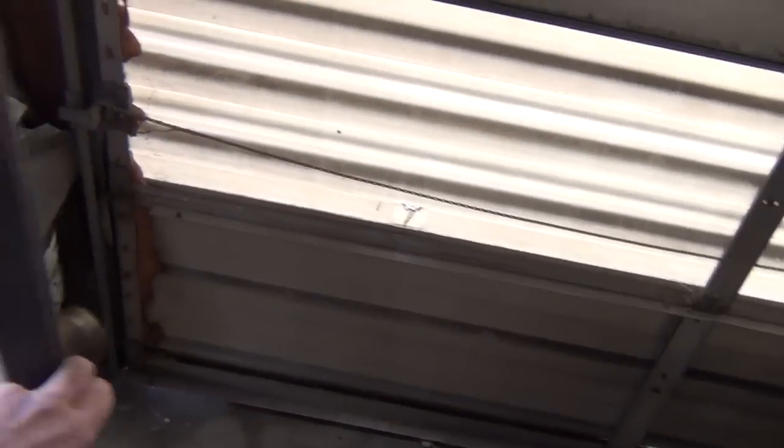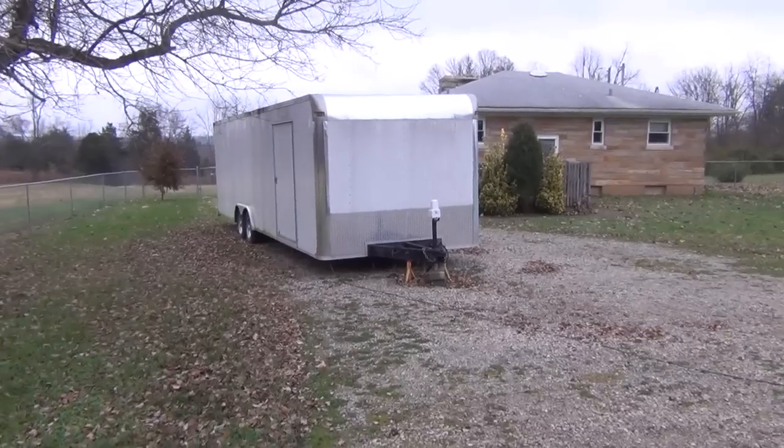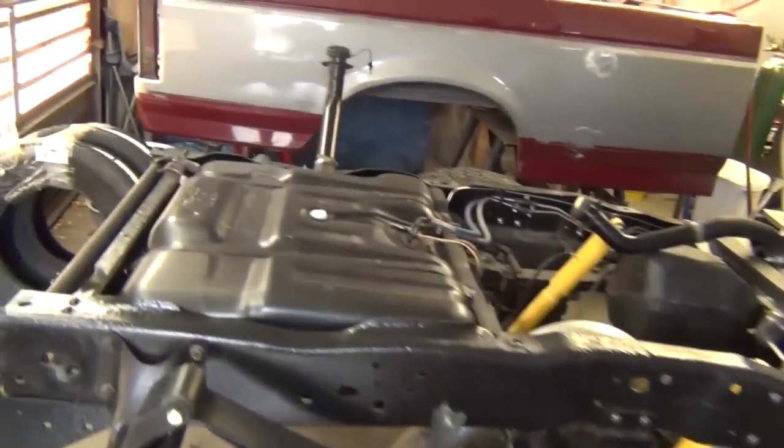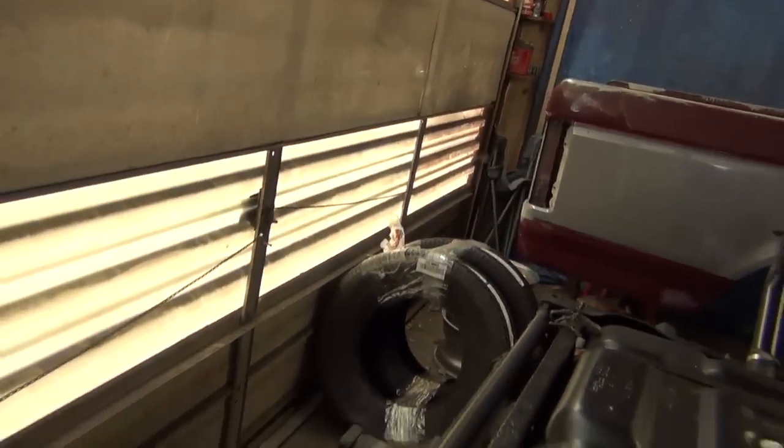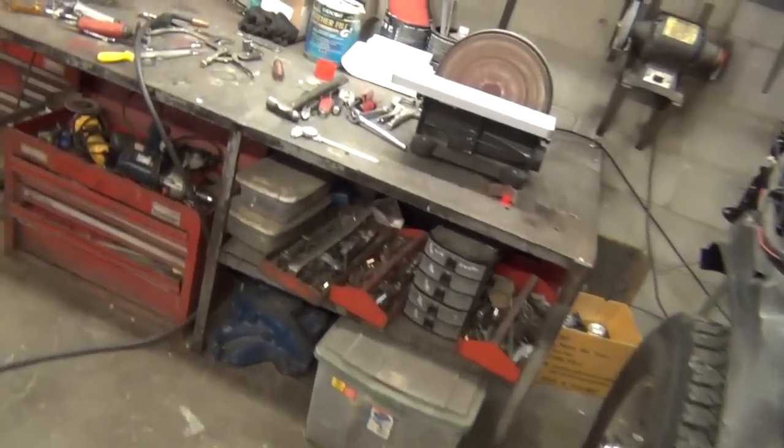After that, hopefully tomorrow I will fill the 64 Fairlane with oil and do a startup on it. The oil is drained out of it right now. We'll talk about that in the next video — we'll do a startup on the 64 Fairlane next video.